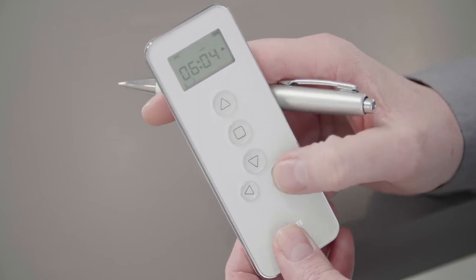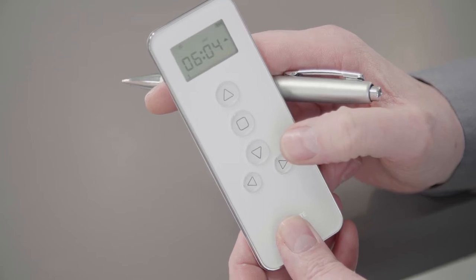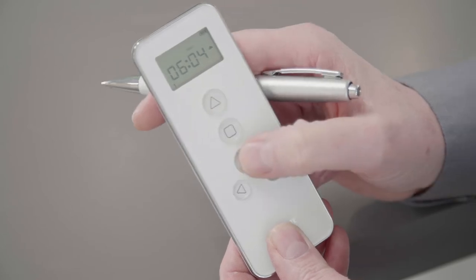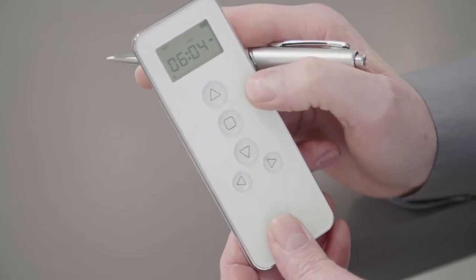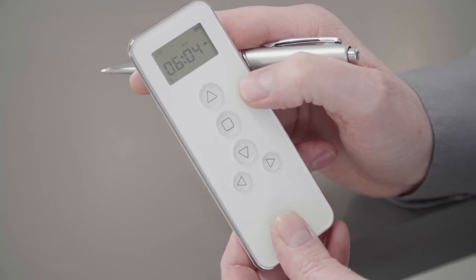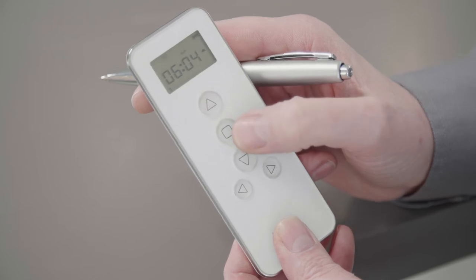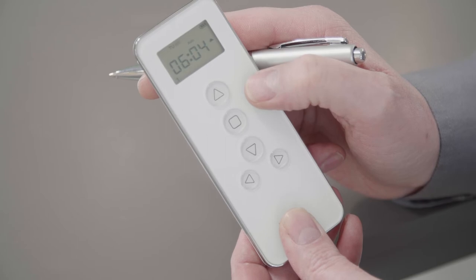To move on to the days, press the bottom right button and the days will start flashing. To scroll through the days, use the up and down buttons. For this demonstration, we're going to select Tuesday. By pressing stop, Tuesday will highlight.